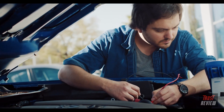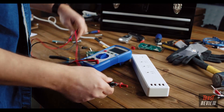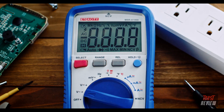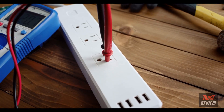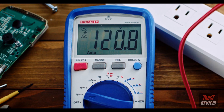When taking the probes off, remove the red before the black. To check the voltage of a power strip or outlet, set the multimeter to AC voltage. Insert the probes into the power strip — make sure they don't touch. A reading of 110 to 120 volts means the strip is working properly.